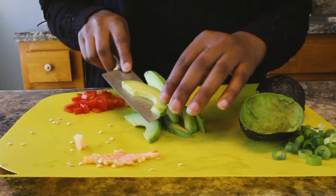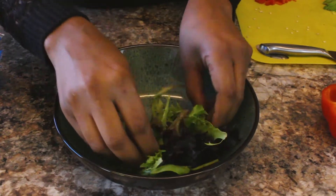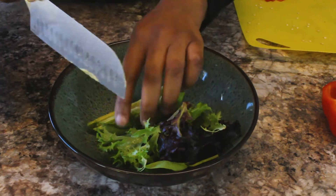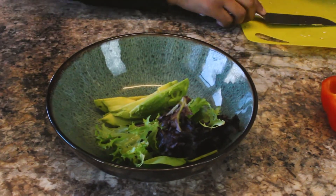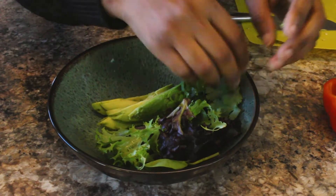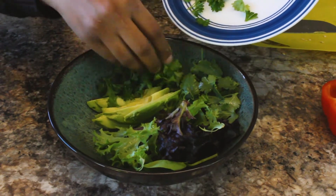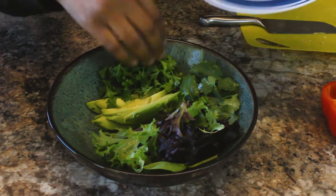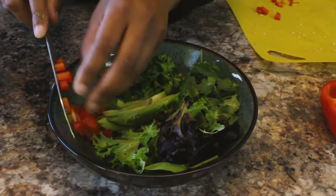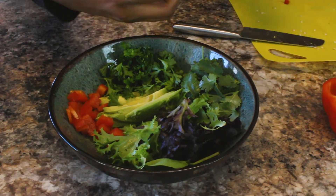And then next, we're going to assemble our bowl. We're going to start off with some mixed greens. Then we're going to add in our avocado, which contains fibers that help food through the digestive tract. Then we're going to put some cilantro in — that helps remove heavy metals from the body. Then we're going to use our parsley, which is high in chlorophyll, which aids detoxification. And then we're going to add our red pepper, which turns toxins into digestible material.